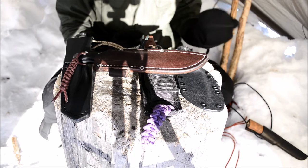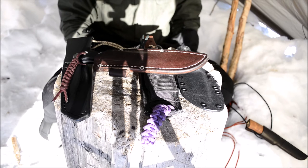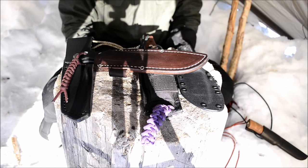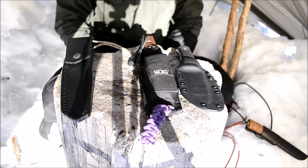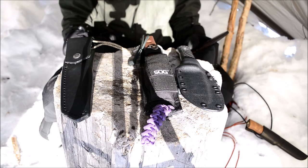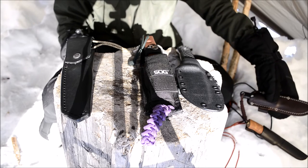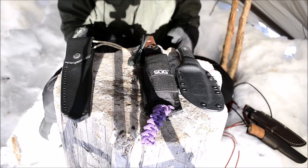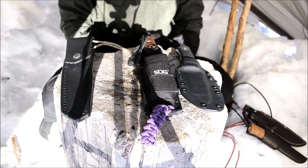CPM 3V is not as shock resistant as 5160. I do have one microchip in this edge from batonning it straight through a knot in birch wood — just to test its absolute shock resistance. Birch isn't the hardest wood but it's still pretty hard, and it did get a microchip from that. So it is not the most shock-resistant steel, but as far as edge retention and wear resistance go, it is very very good. It's also one of the better CPM-lineup steels for stainlessness — right next to CPM S30V.